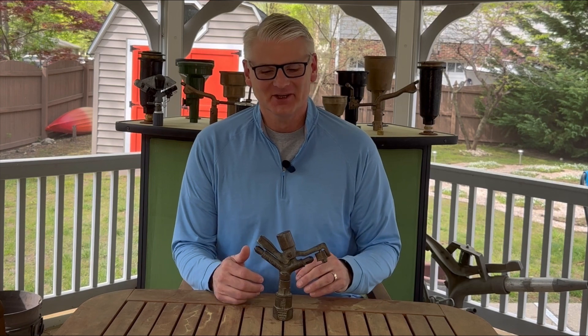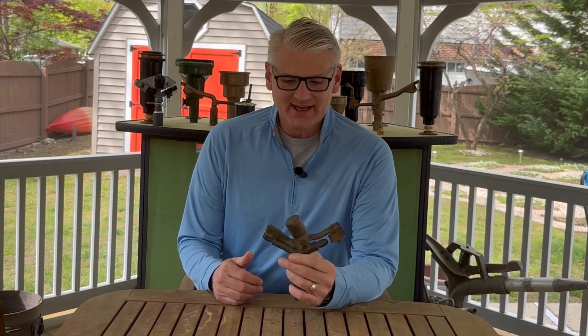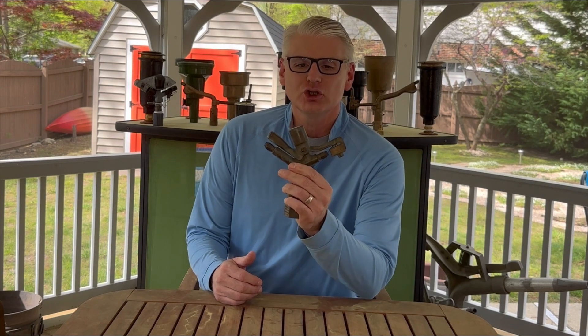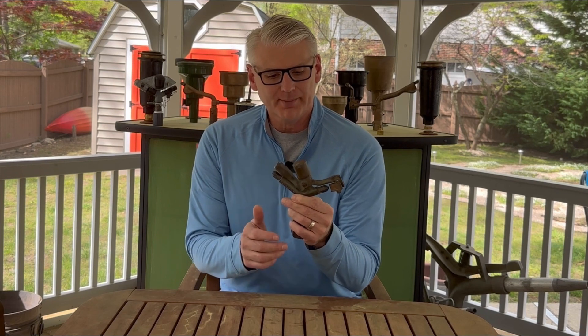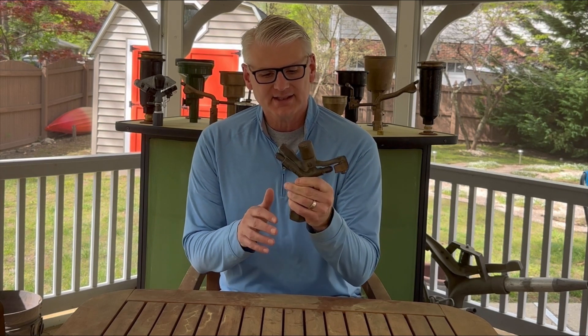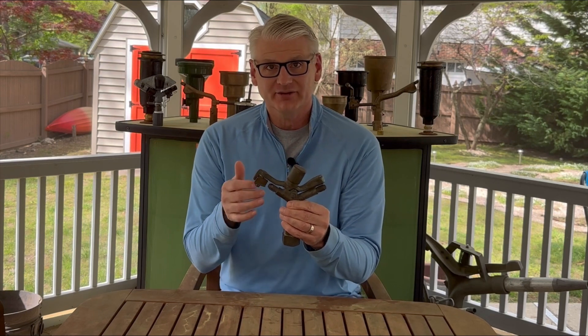Hi guys, welcome to Antique Sprinklers. I'm really excited to talk about today's sprinkler. It's a Buckner 1878 Junior, and that it's designated a Junior should be a hint that it's a little bit of an older model.